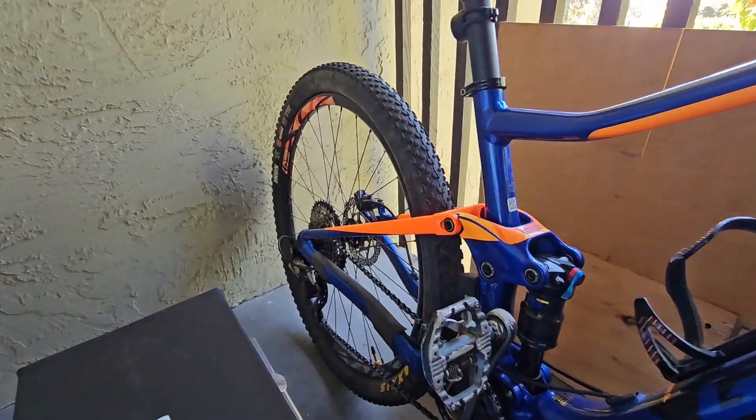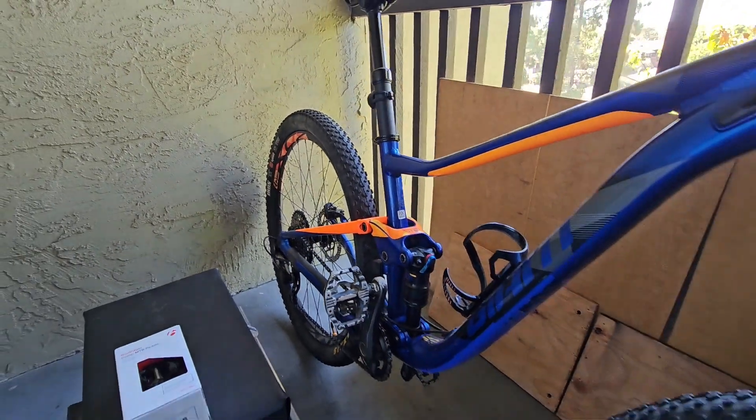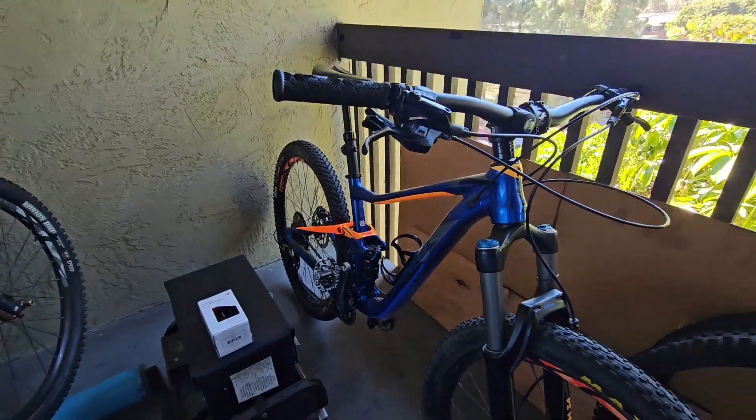I'm going to be doing a 50 mile bike race this month — the Filthy 50. This is the one I'm going to be using.